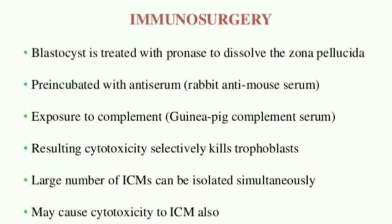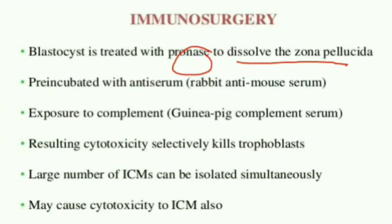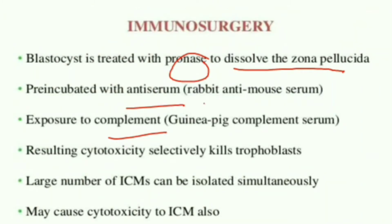So what is immunosurgery? Immunosurgery is a technique used to remove the zona pellucida of the blastocyst. In order to dissolve the zona pellucida, the blastocyst is treated with pronase or an acid tyrode solution. Apart from pronase or the acid tyrode solution, we also need an anti-serum as well as a complement. The anti-serum used is rabbit anti-mouse serum, whereas the complement used is guinea pig complement serum.